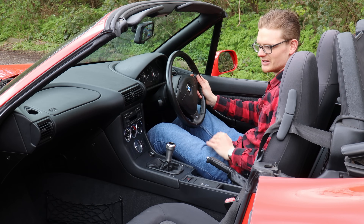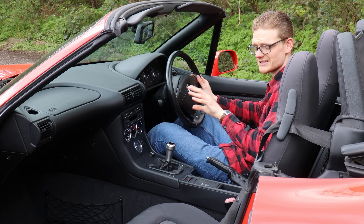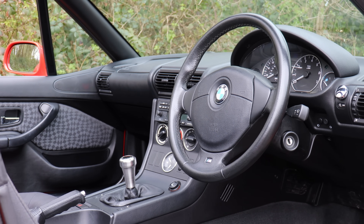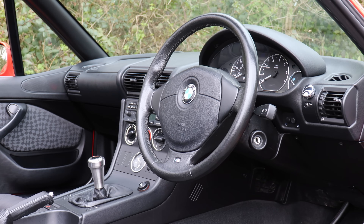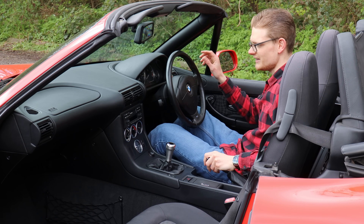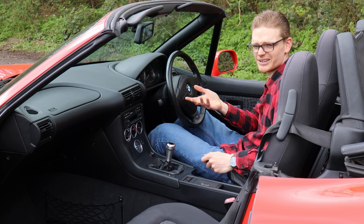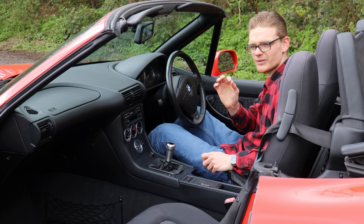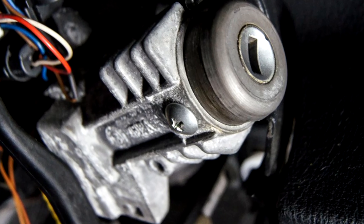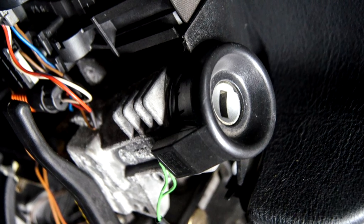If you're familiar with 90s BMWs, the Z3 cabin will be nothing out of the ordinary — there are a lot of parts from other cars in BMW's range, and that's no bad thing. Everything tends to last well and survives the years even on high mileage examples. A common issue with Z3s, like the E36, is when the ignition barrel doesn't click in place and just spins, meaning you can't start the car. A common fix is to take the cowling off the ignition barrel and put a very small self-tapper through it to hold it in place — double-check it works before putting the cowling back, and your problem will be pretty much solved.